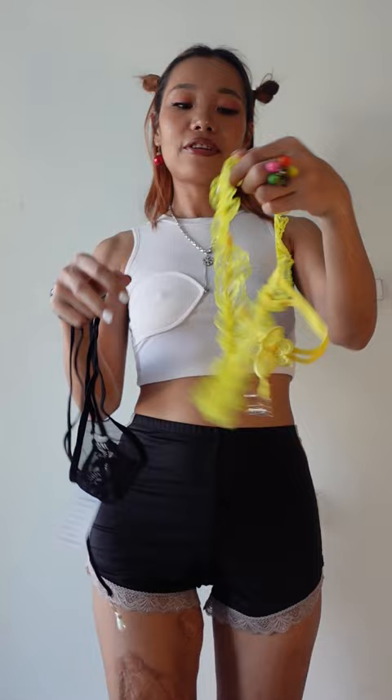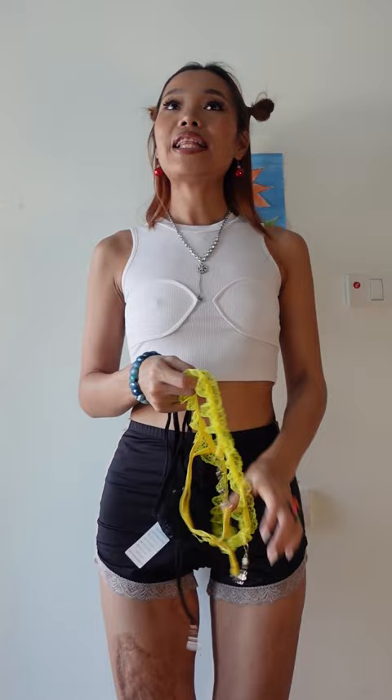This is the front. This one is the back. I will try to show you a little bit of this one because it's two pieces.